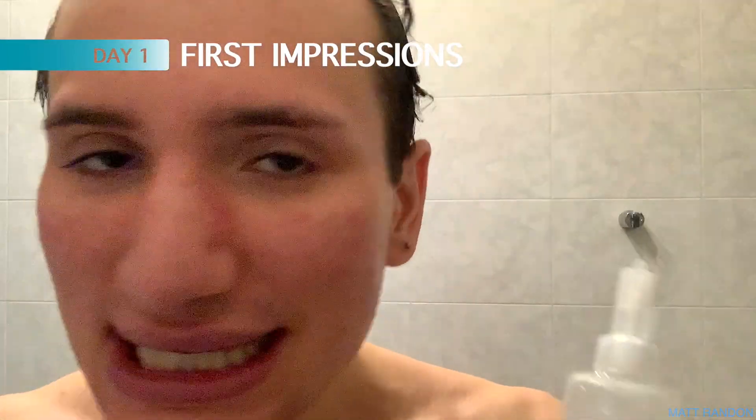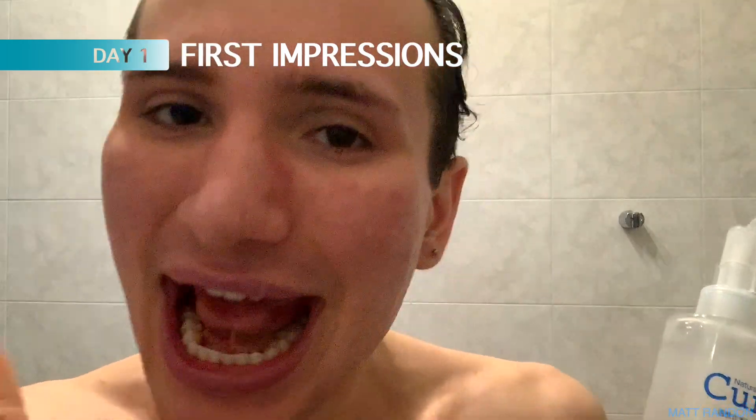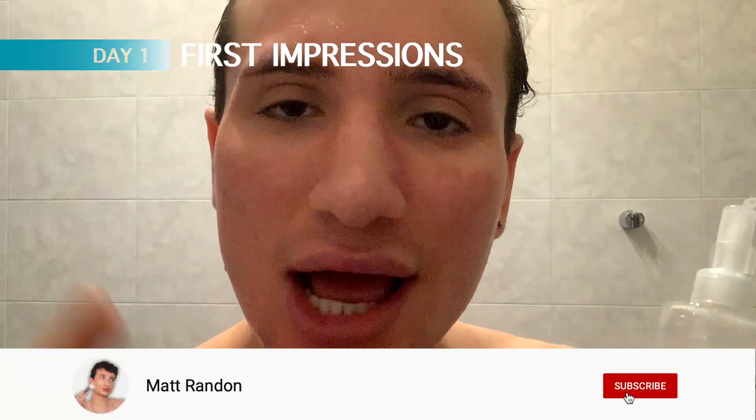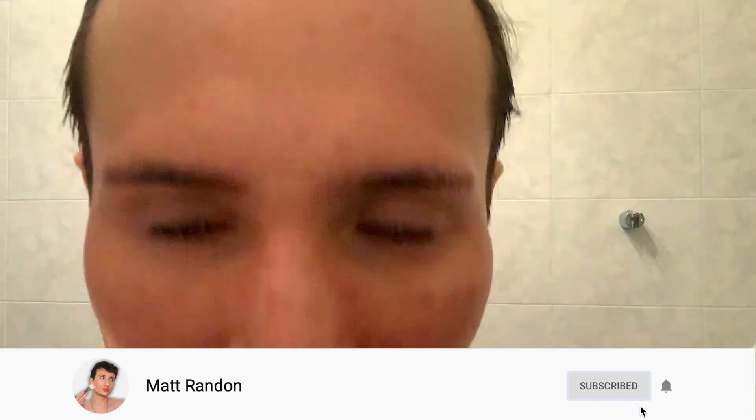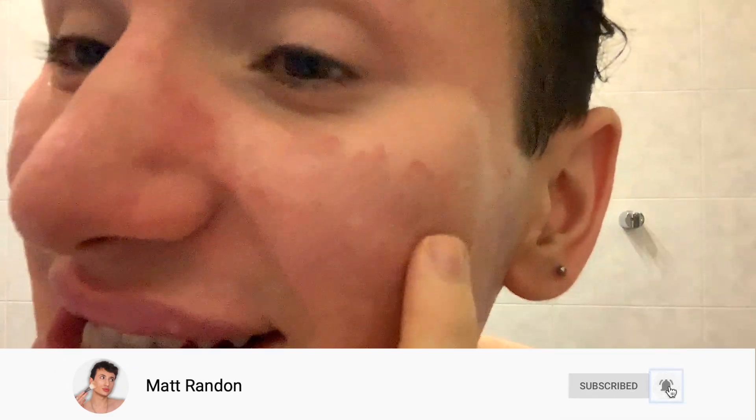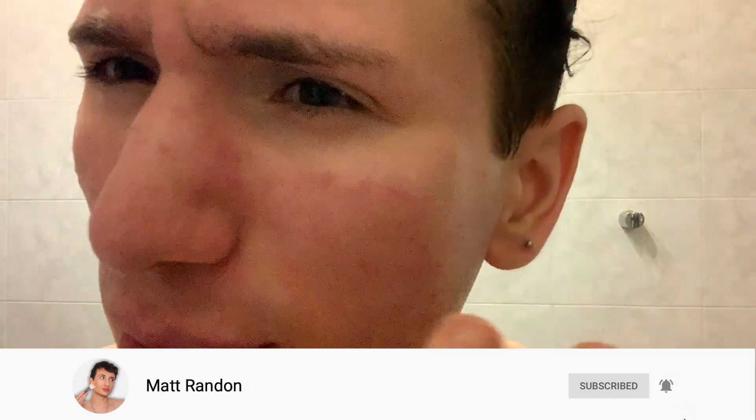Before I try this out, I first want to show you what my skin is looking like so that we can see if there's going to be any improvement throughout this week. Now as you can tell, I definitely have a little bit of redness going on because I am coming out of a breakout. There are acne scars right here, also a few active pimples on the cheeks. This is truly my struggle area and it's also looking a little bit dull.